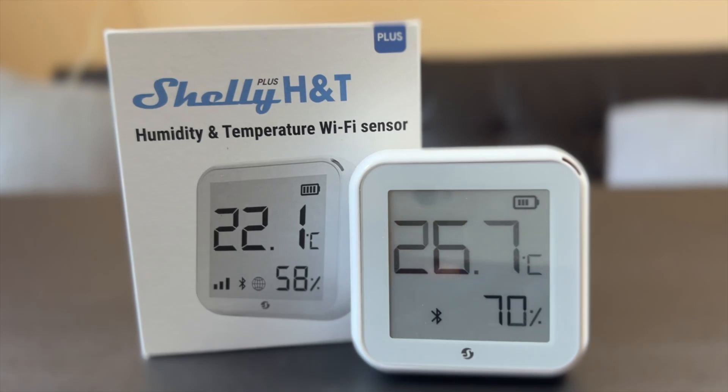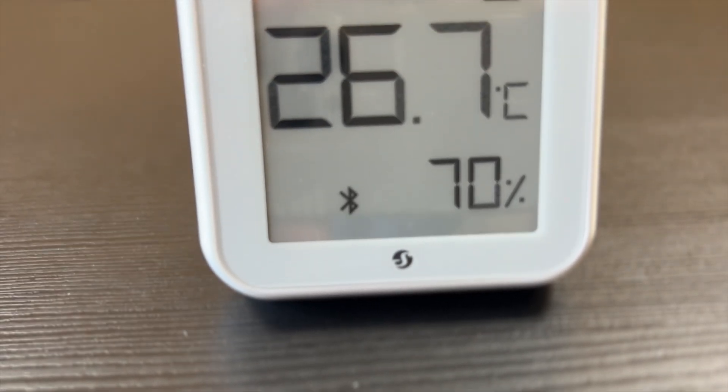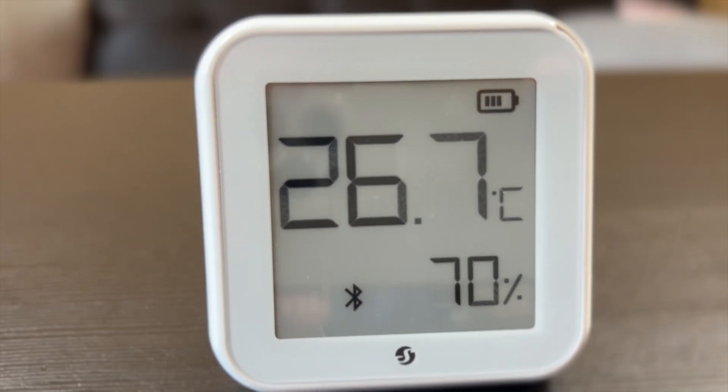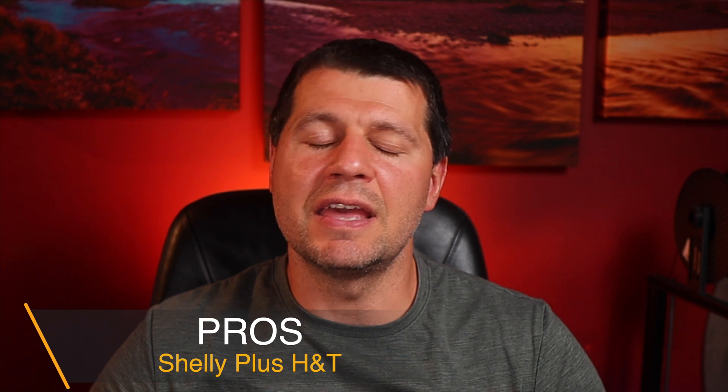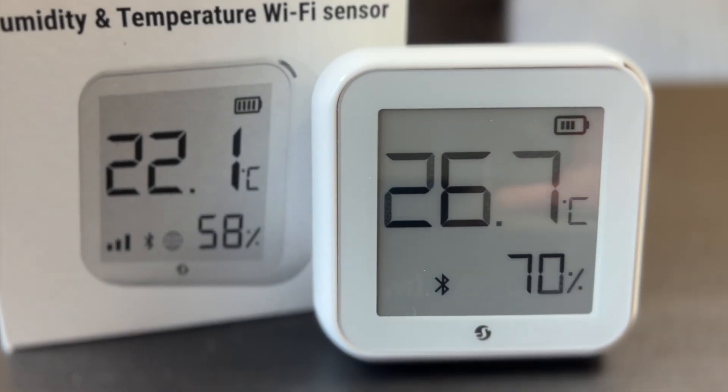Shelly Plus HNT is a Wi-Fi smart humidity and temperature sensor featuring a large e-paper graphic display and a powerful ESP32 chip inside. Thanks to that chip, Shelly Plus HNT also has Bluetooth, which for now is used for inclusion purposes only. The ESP32 chip is a huge advantage and because of it, Shelly Plus HNT is a second generation device.